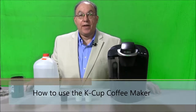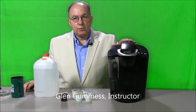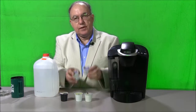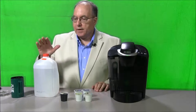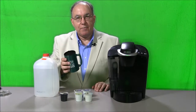This is your instructional video for the K-Cup coffee making system. We have the unit which makes the coffee right here, and it uses these little cups which we will zoom in on a little bit later so that you can get a good look at them. You will need distilled water and of course a coffee mug.